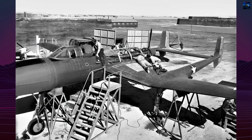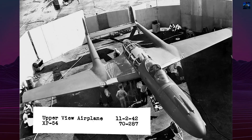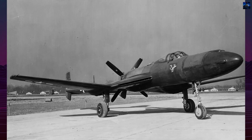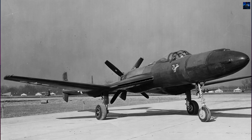Mission requirements changed to high-altitude interception in September 1941, necessitating a pressurized cockpit, twin-right turbo superchargers, and heavier armor. These modifications inflated empty weight from 11,460 to 18,000 pounds.